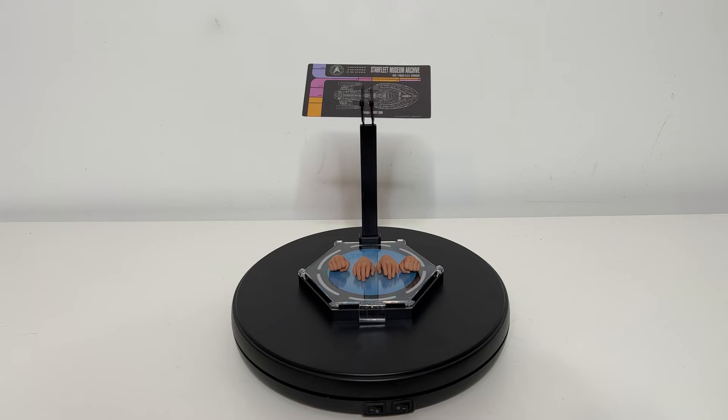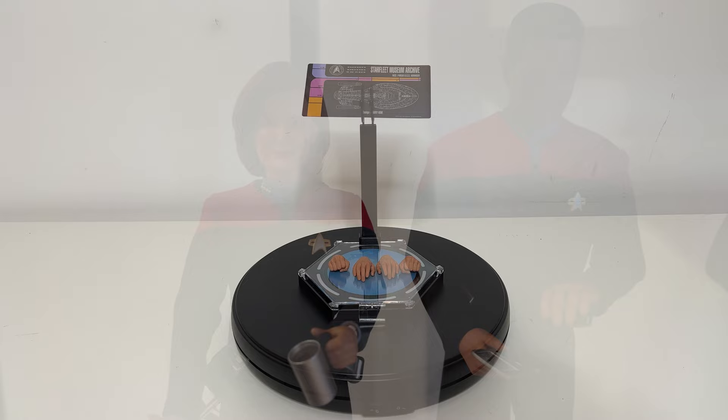As for the pieces you get, including the hand phaser, the tricorder, and the pad, you also get the transporter pad, the wedgie hugger as I've called it, a wonderful plaque that goes in front of the transporter pad, and a clear little holder placed in the front. He also has six hands, four of which are represented here.